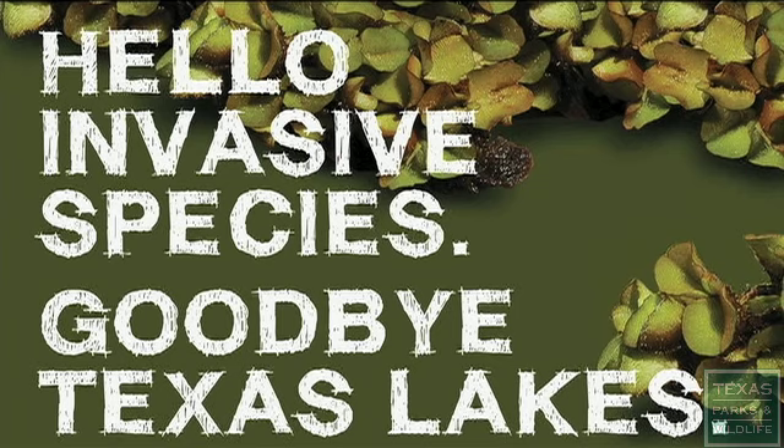Thanks for doing your part to keep invasive species out of Texas lakes, rivers, and bays. Because it's hello invasive species, goodbye Texas lakes.